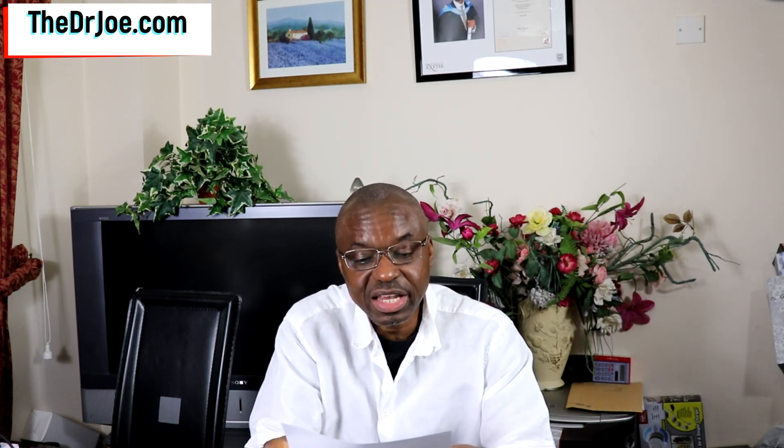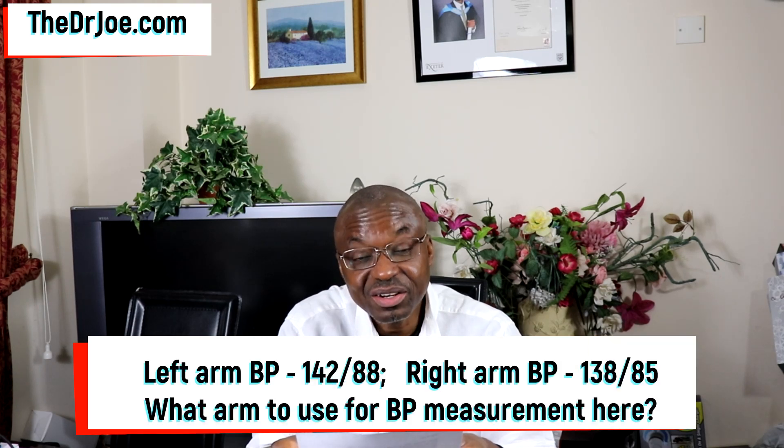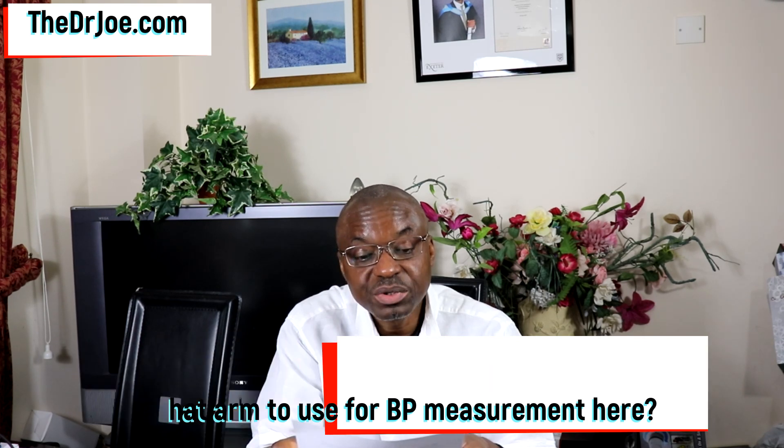The second question was sent in via email from a lady who said: 'Dear Dr. Joe, when I checked my blood pressure as per your instructions on both arms in your last video, my left arm blood pressure reading was 142 over 88, and the reading on the right hand was 138 over 85. What arm should I use for my blood pressure measurement going forward?' Good question. I'm going to answer them separately, even though they are related.